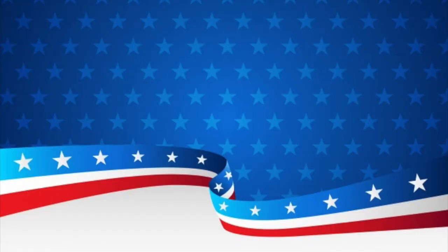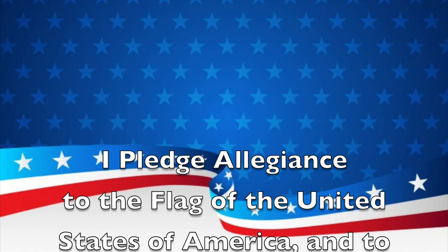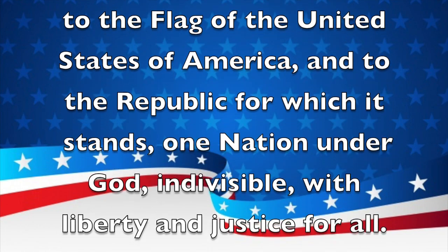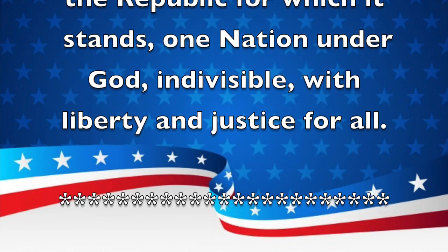Please stand for the Pledge of Allegiance. I pledge allegiance to the flag of the United States of America and to the Republic for which it stands, one nation, under God, indivisible, with liberty and justice for all.